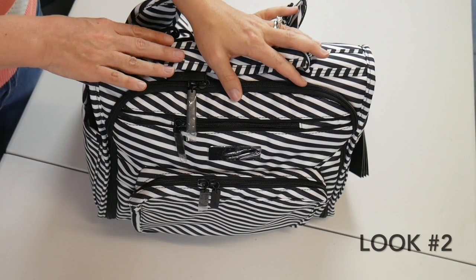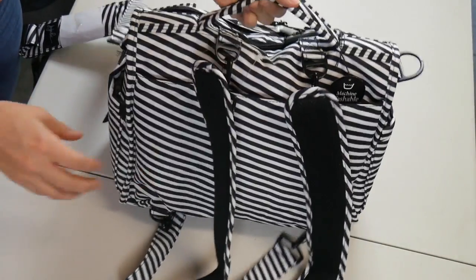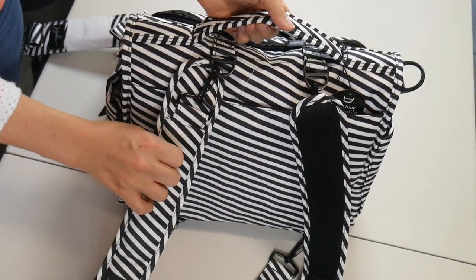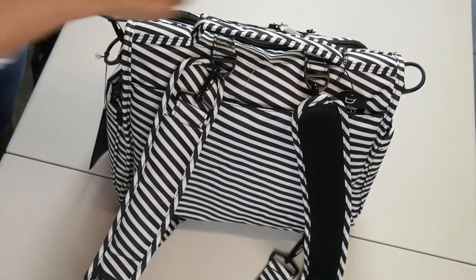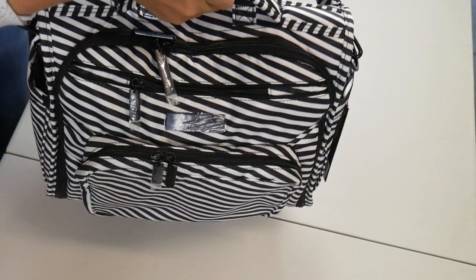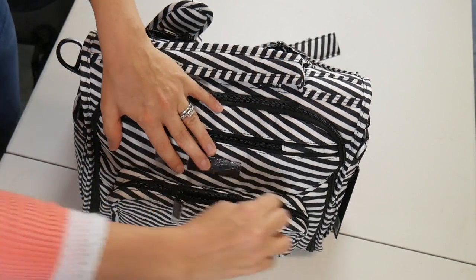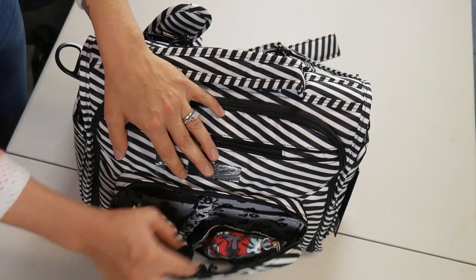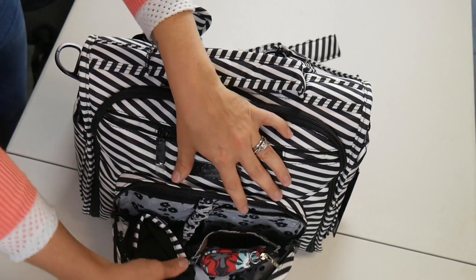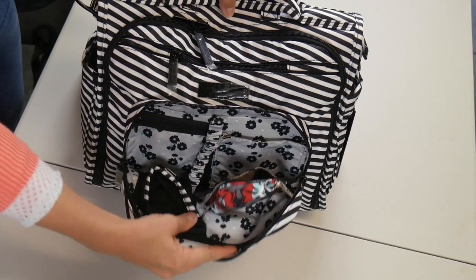This is the BFF in the Black Magic print. If you're unfamiliar with the BFF, this is the bag that comes with backpack straps as well as a messenger strap, so that you can wear this crossbody or backpack style, or you can carry it by the grab handle. What I have here in this front pocket — and I think it is just so beautiful — is a Sweet Scarlet small set piece. As you can see, those colors just go so beautifully together.